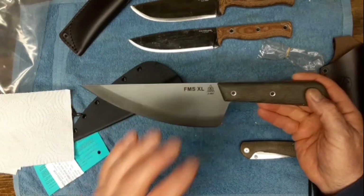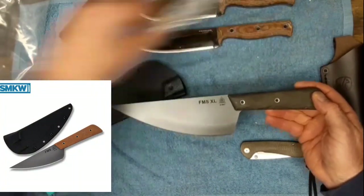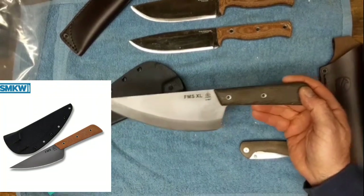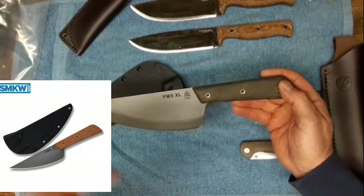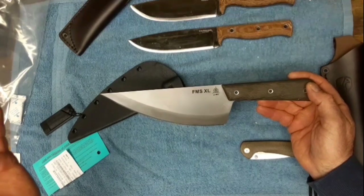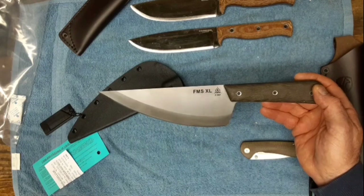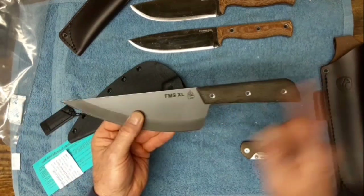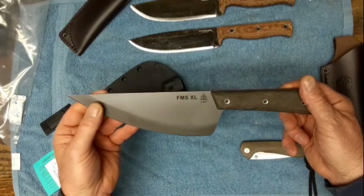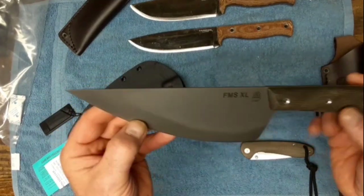I've wanted these since I saw Eric show his. I've looked all over for the smaller one - it's got orange linen micarta and nobody has them. Maybe a company in Europe - if anybody has seen these for sale, the smaller version, leave it in the comments because I definitely want it.